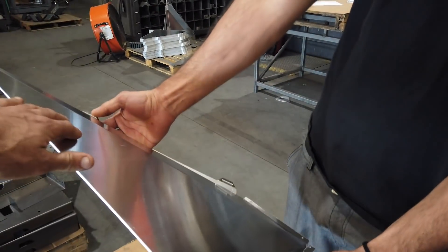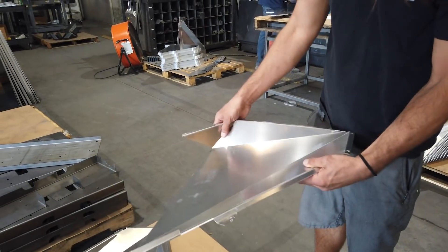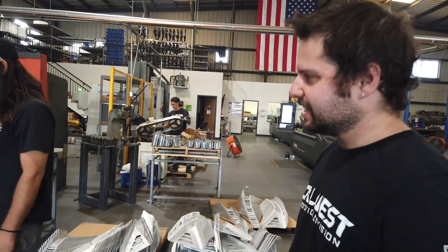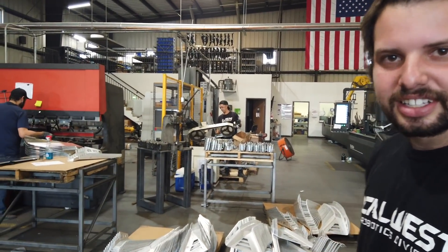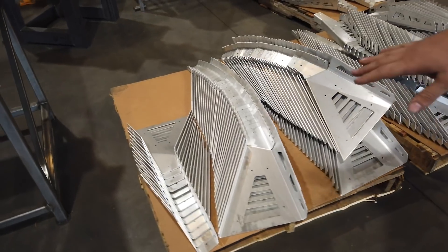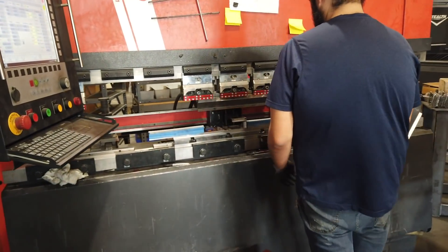The bends are clean — you don't see any bend marks. They use a urethane sheet on the bottom of the die to keep it from scratching. When it's called out by the customer, they have air on guards for a grain finish, then they bend them — just like that.